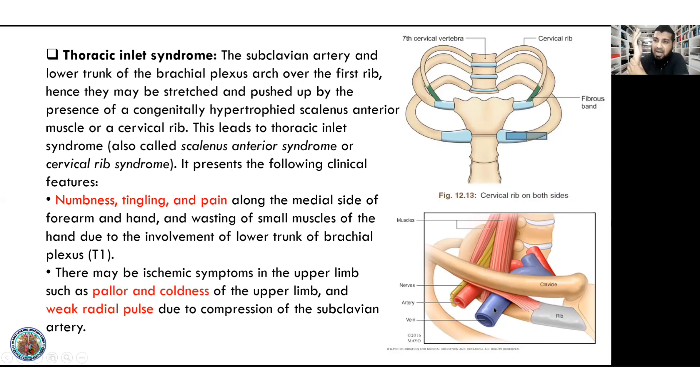Ischemic symptoms develop due to artery compression — compression of blood supply to the region. Coldness develops due to poor circulation and temperature changes. The radial pulse is weak in thoracic inlet syndrome. This is thoracic inlet syndrome with its neurological and vascular features.